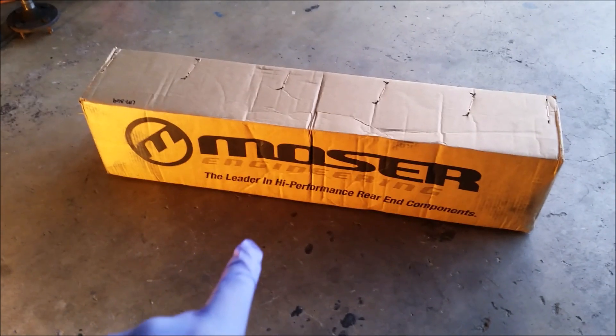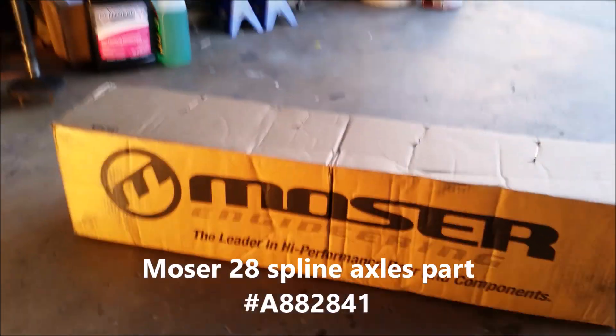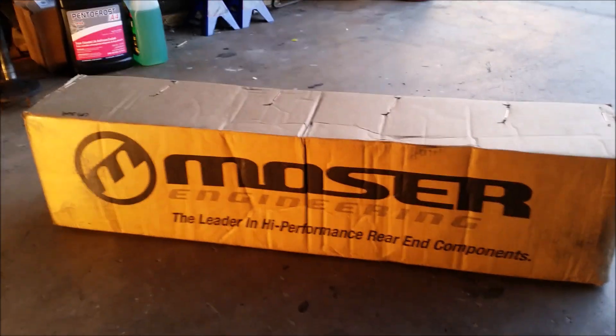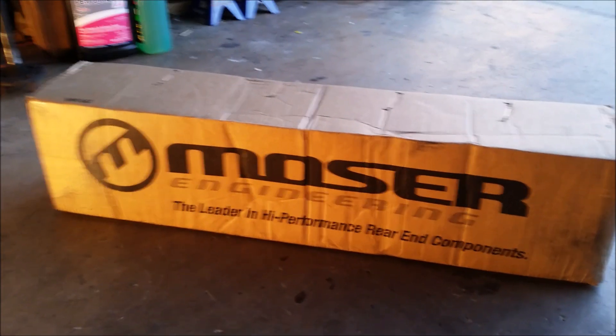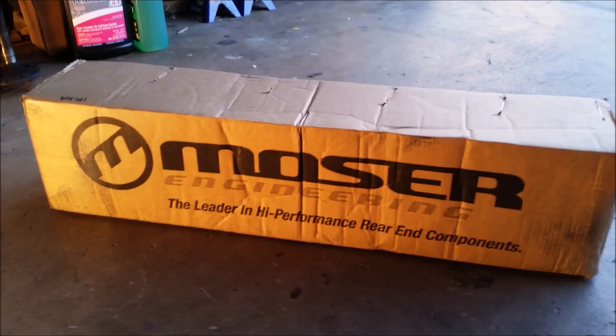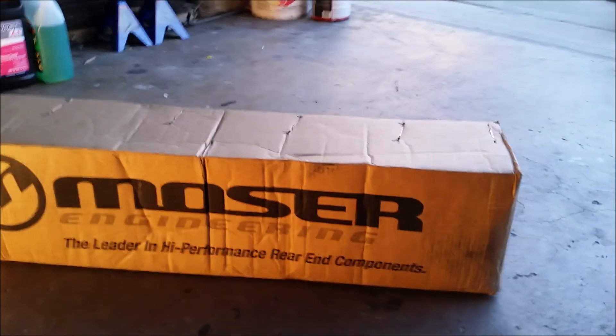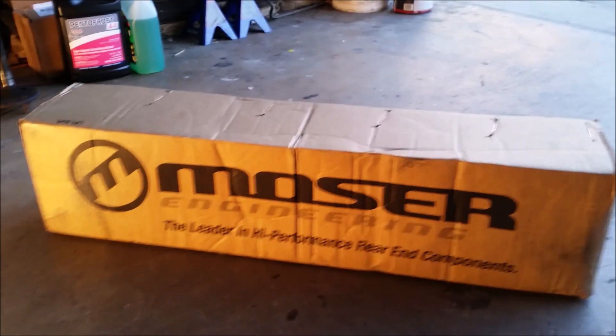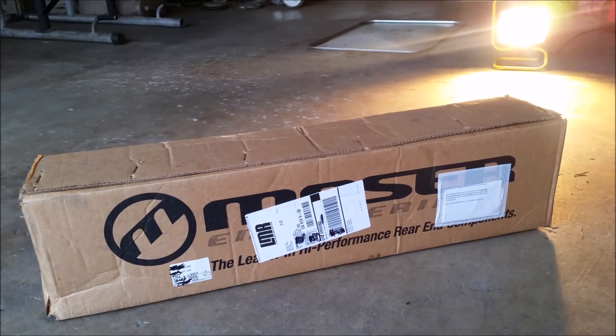The moment of truth — the UPS guy just dropped off my axles. These are the 28 spline Moser axles. I did not upgrade to the 31 spline because honestly I don't have the money for it, and this car is going to be mostly driven on the street — I've never been on the track and I don't even own a pair of slicks. This fits my budget and the direction I want to take with the car. The differential was rebuilt when I bought the car and is in good working condition, so I just needed the axles. Let me open these up, show you guys, and compare them to the stock ones.